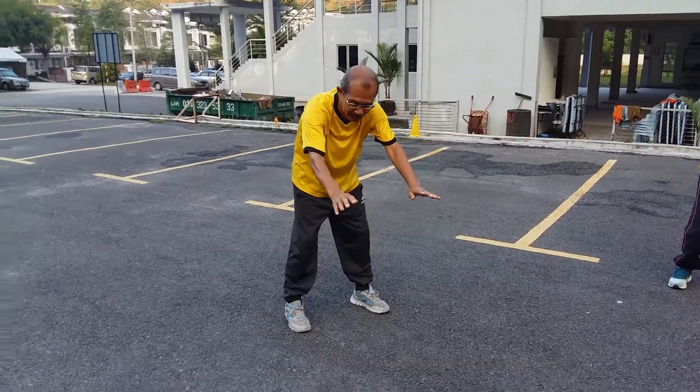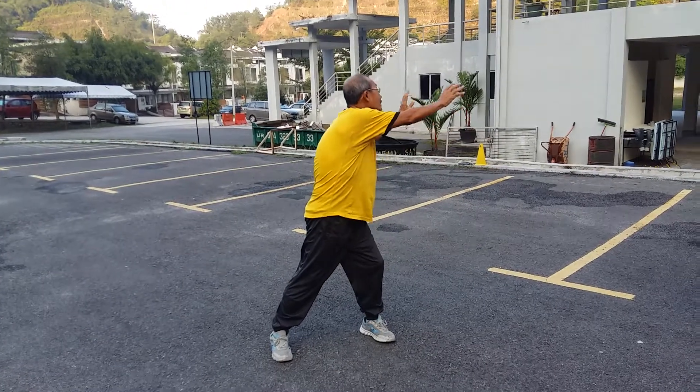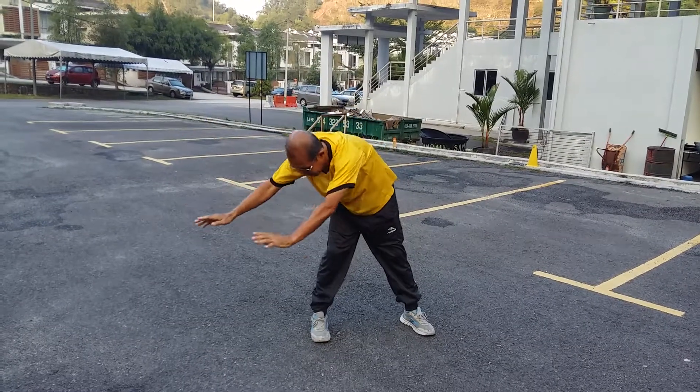You draw a circle, full circle round like that. This one is step number nine, full circle. Step number nine.